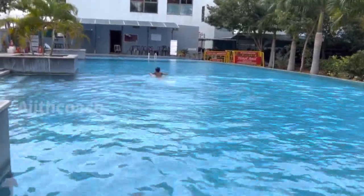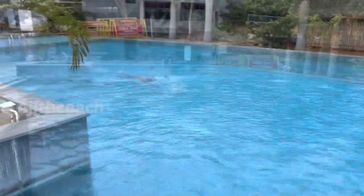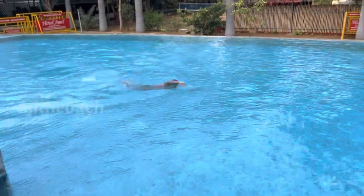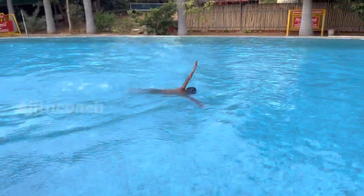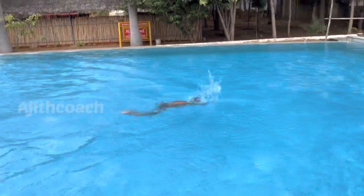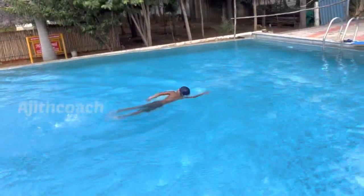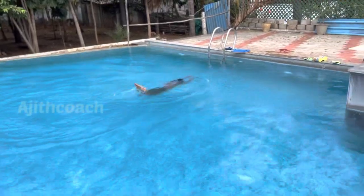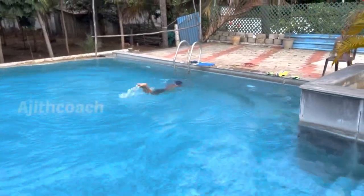This is how it's going to be: one power kick, pull and small kick. This sequence will go — kick, pull, small kick, again power kick, pull, small kick. This sequence will be done.